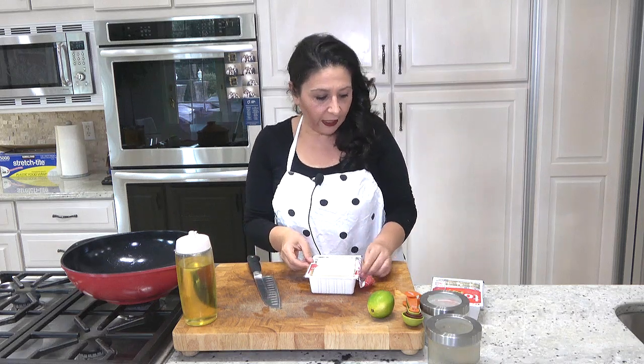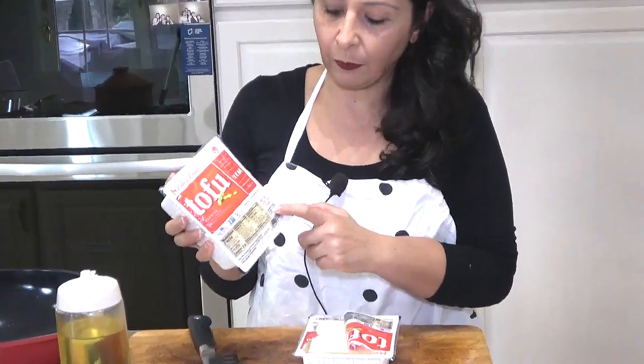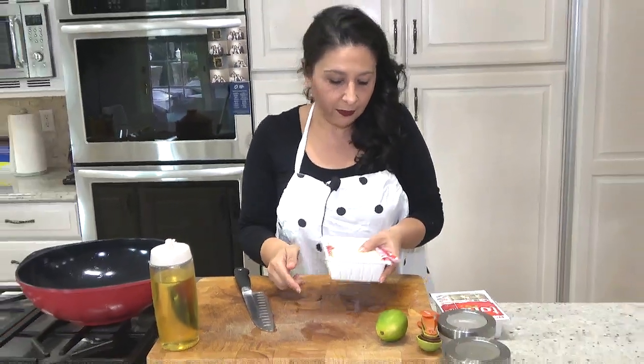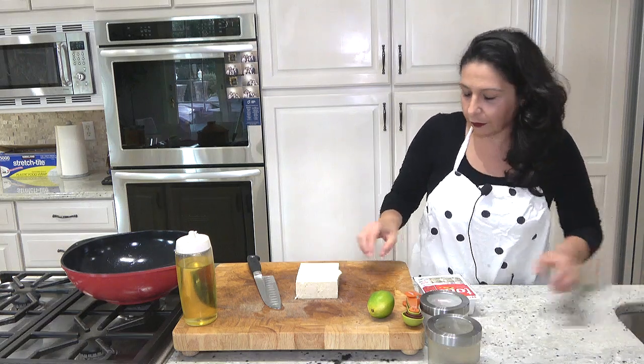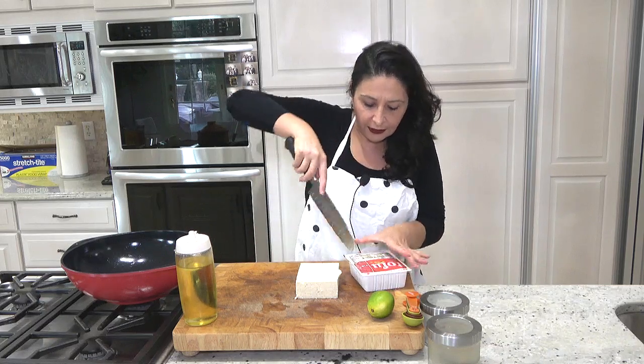I have two packages of tofu. I use the firm one — it's one pound tofu. When I open it, I drain the water out and that's it. Some people like to put a weight on it, but nothing like that is needed in this recipe.